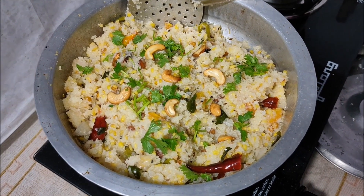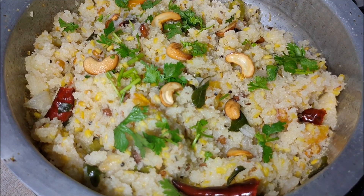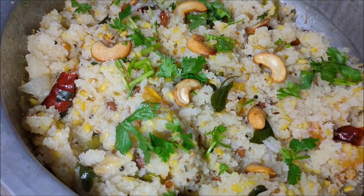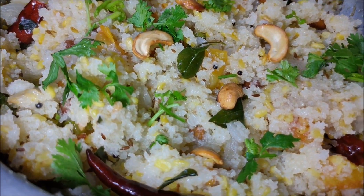Hello. Today I will tell you about how you can eat lunch.